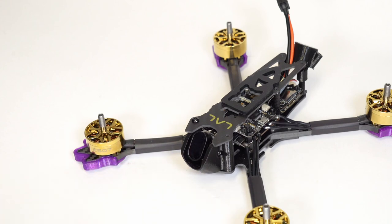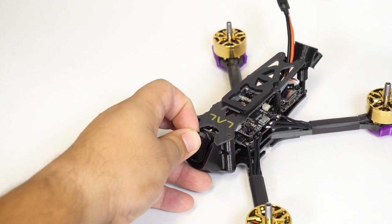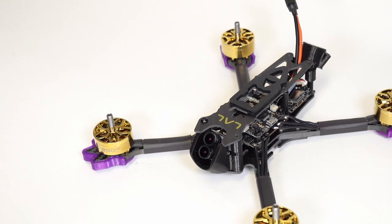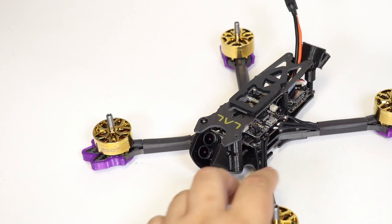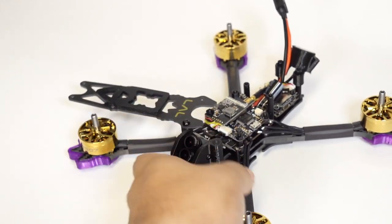This thing has the Tarsier camera on board. Let's take off this little ND filter that it comes with — you can see that is a dual camera setup, allowing you to get crispy 4K footage while you have a low-latency feed into your goggles with the other camera. Let's move this top plate out of the way and go over the components.